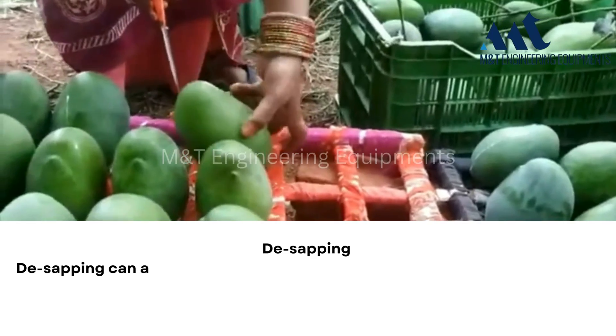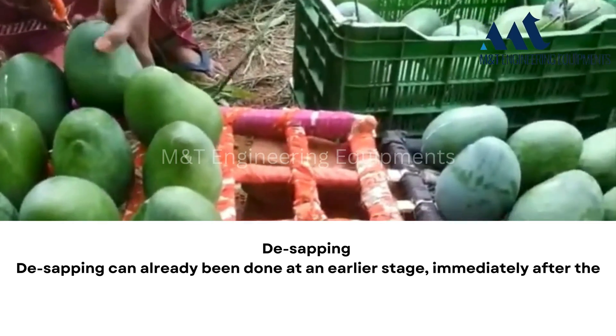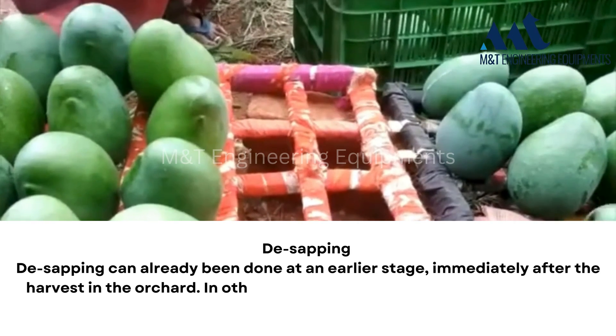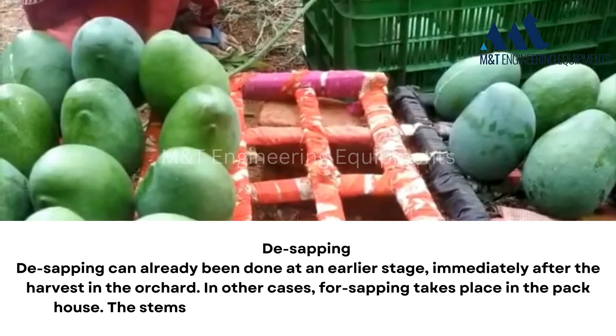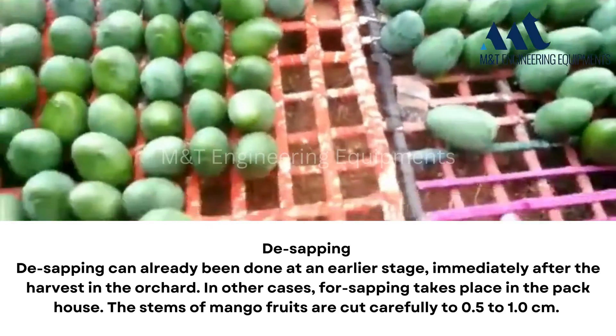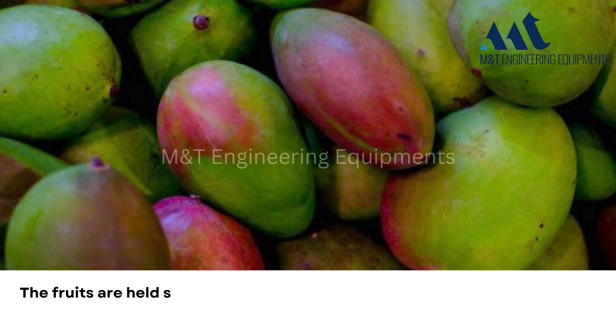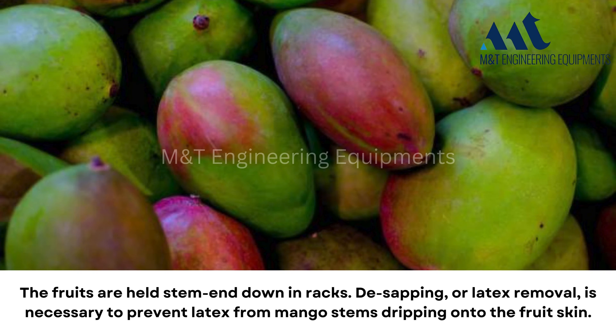Sapping: the sapping can already be done at an earlier stage, immediately after the harvest in the orchard. In other cases, sapping takes place in the pack house. The stems of mango fruits are cut carefully to 0.5 to 1.0 centimeters. The fruits are held stem-end down in racks. The sapping or latex removal is necessary to prevent latex from mango stems dripping onto the fruit skin.